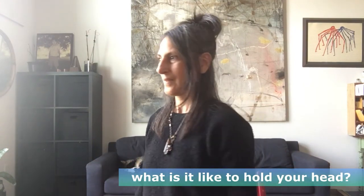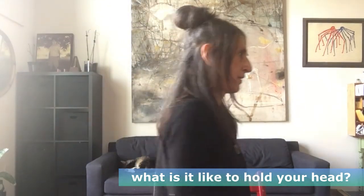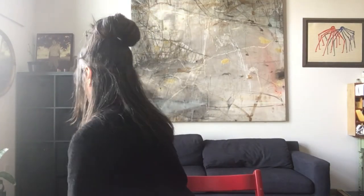Well, if our head weighs that much, how does it stay up there? We must have to hold it, right? Come on, let's play with holding our heads. I think I would probably kind of move like this — yeah, if I am holding my head, that's pretty much how it would go. But this feels kind of awful; this can't be right.